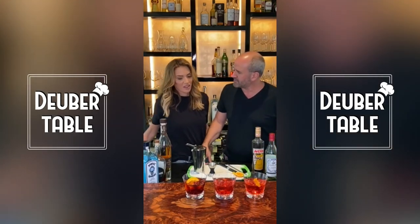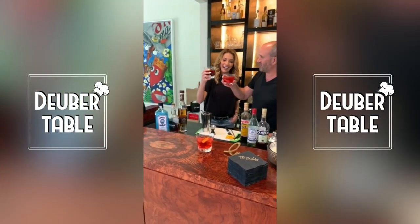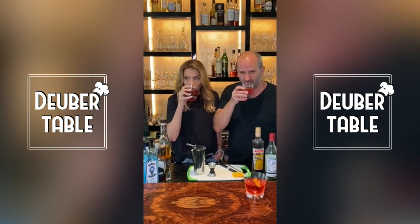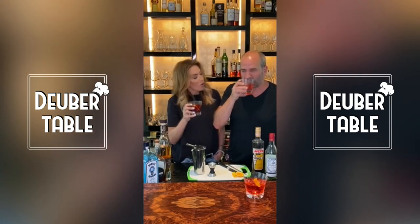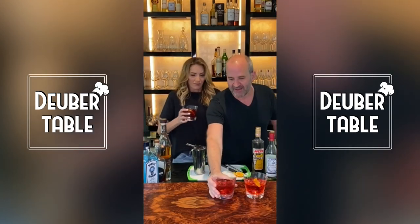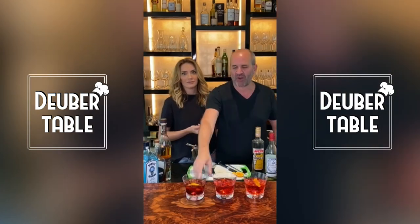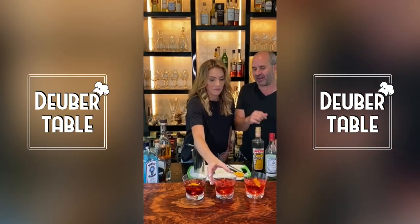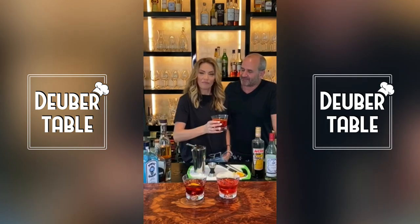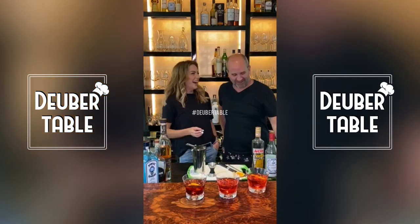Which one do you want to try first? I'm going to do the Tequila Negroni. All right, that's the strongest one. Cheers! Woo! Try this one — this one's good. I think they're all good. It's like three o'clock. Oh that's good. Yeah, that's the strongest one — I told you that was the strongest one. You'll like the one in the middle. Some good drinks. Love you babe. Love you. See you tomorrow. Cheers.